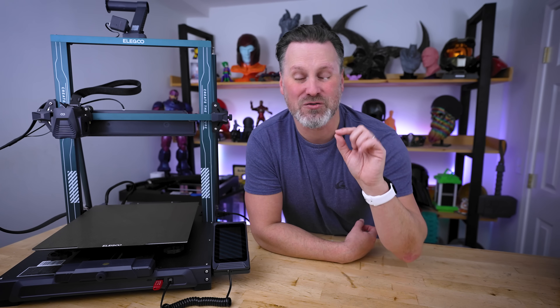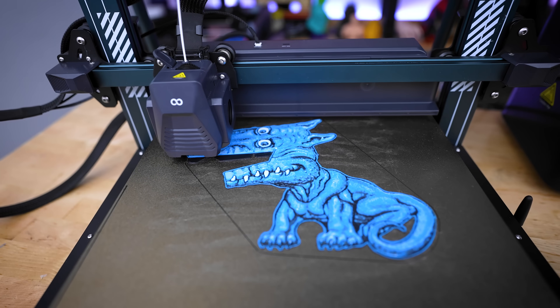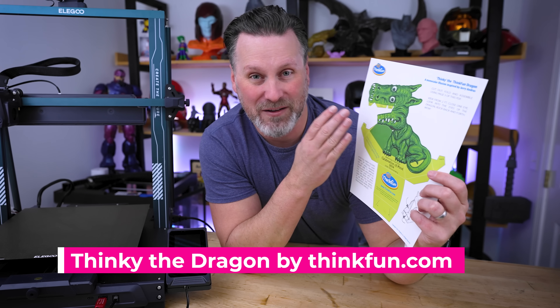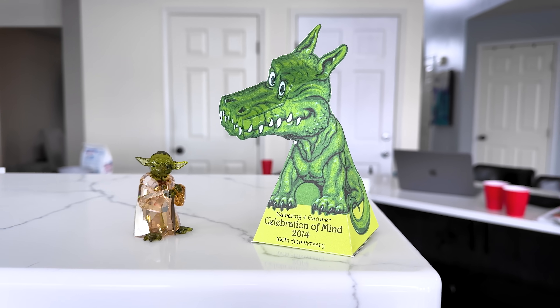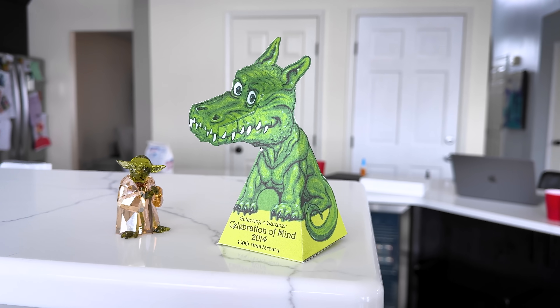You know what's always fun is a good optical illusion. And what's even more fun is trying to 3D print an optical illusion. Today we're going to be doing just that — taking this optical illusion created by ThinkFun that you can print with a standard inkjet printer, cut out with scissors, and piece together to create a dragon that has eyes that will follow you.